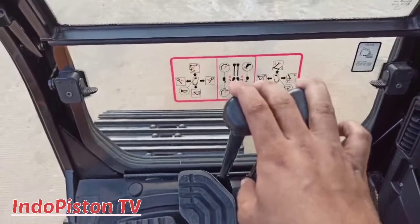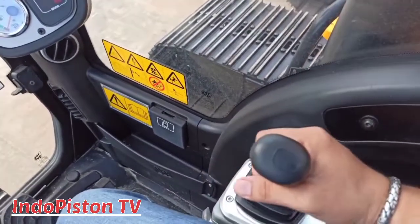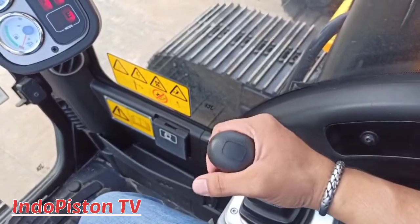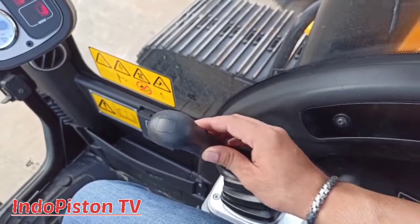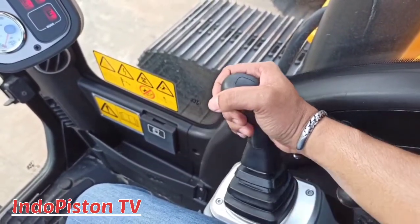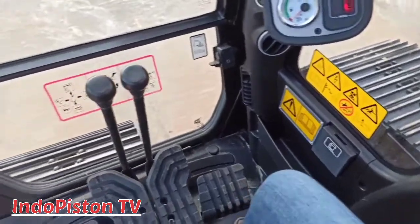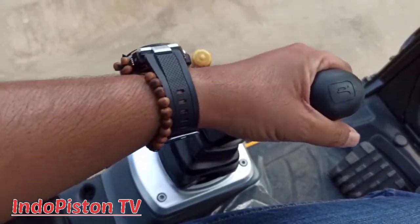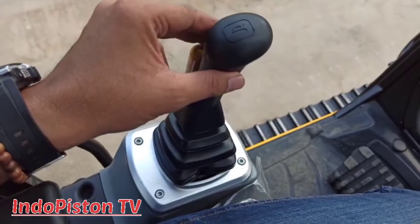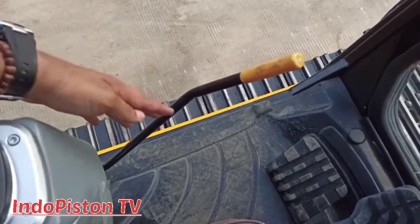Selanjutnya, ini adalah lever atau tuas untuk travel operation, forward dan reverse. Dan di sebelah kanan ini adalah lever untuk mengoperasikan boom up dan down, juga untuk bucket open dan close. Yang di sebelah kiri ada switch untuk horn atau klakson, dan untuk mengoperasikan on, out, dan in, serta right dan left swing. Dan ini adalah lever hidrolik isolator. Jadi pada unit ini ada dua hidrolik isolator.